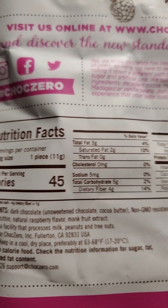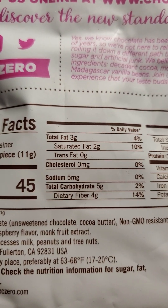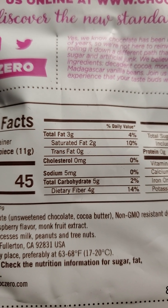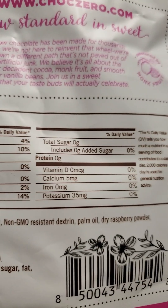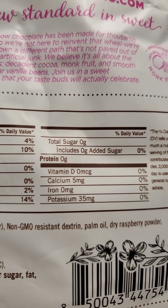Nutrition facts: one piece has three grams of fat, of which two are saturated, no trans fats or cholesterol, five milligrams of sodium, five grams of carbs of which four are dietary fiber, no added sugars, and no protein either.